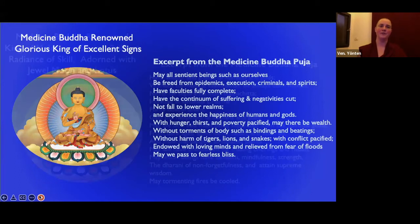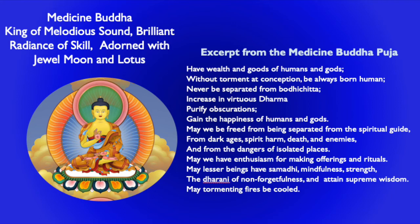Then we have 'King of Melodious Sound, Brilliant Radiance of Skill, Adorned with Jewels, Moon and Lotus.' His prayer includes: may we have wealth and goods of humans and gods; without torment at conception, be always born human — because being reborn as a human is the most conducive for the spiritual path; never be separated from bodhicitta; increase in virtuous dharma; purify obscurations; gain the happiness of humans and gods; be freed from being separated from the spiritual guide, from dark ages, spirit harm, death and enemies, and from the dangers of isolated places. May we have enthusiasm for making offerings and rituals. May lesser beings have samadhi, mindfulness, strength, the dharani of non-forgetfulness, and attain supreme wisdom.